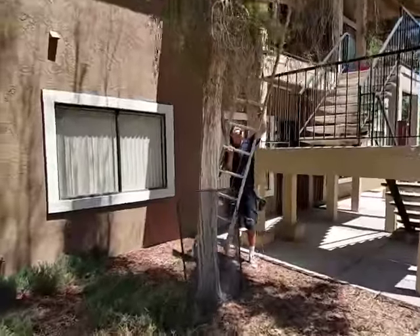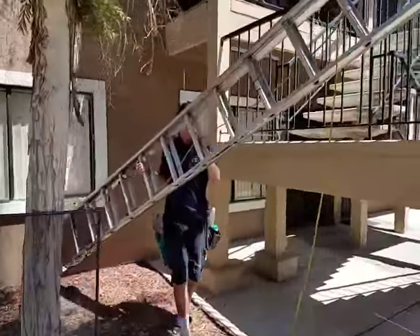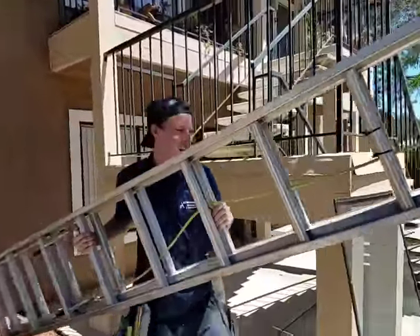And here's Mike, our new crew lead. Ladder master!